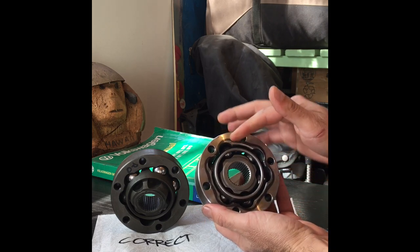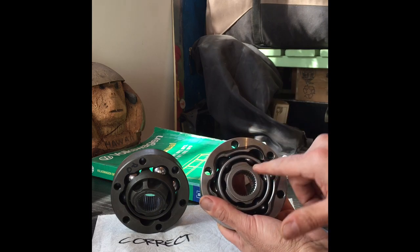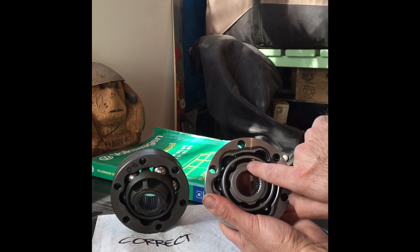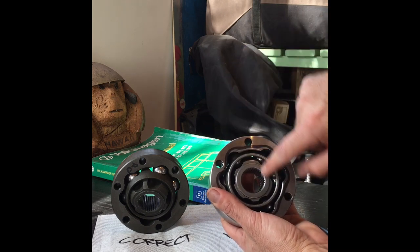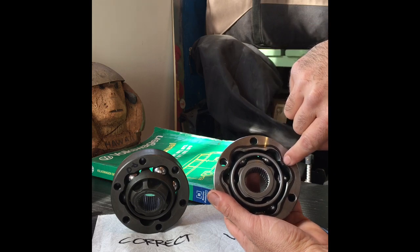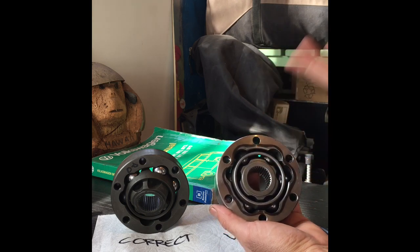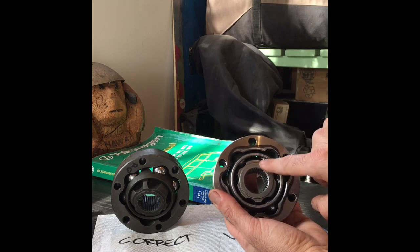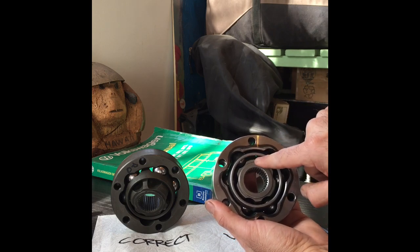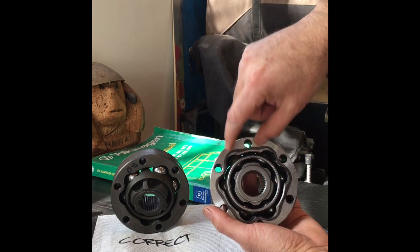This one here is assembled incorrectly. The balls and the cage are in correctly, but what you need to pay attention to is that this inner gear part has a narrow hump, wide hump, narrow hump, wide hump pattern. And then this outer body has, in between where the ball holes go, a narrow hump, a wide hump, then the ball hole, with the narrow hump and ball hole alternating. You have to make sure that the wide humps on the inner part line up with the narrow ones on the body.